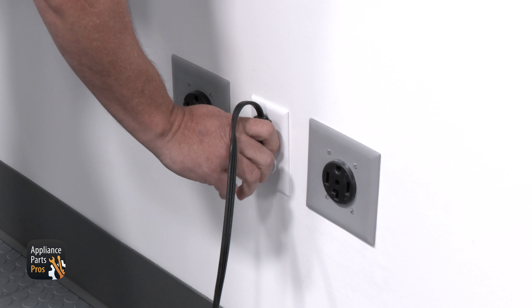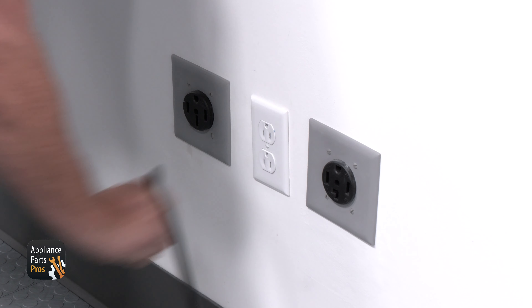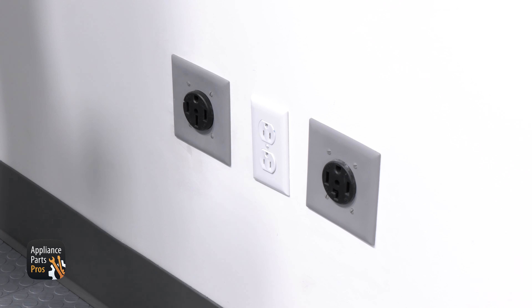You don't need any tools for this check, and please remember that safety comes first. Always disconnect your refrigerator by unplugging it or switching the breaker off, as well as turning off its water supply before doing any work on it.